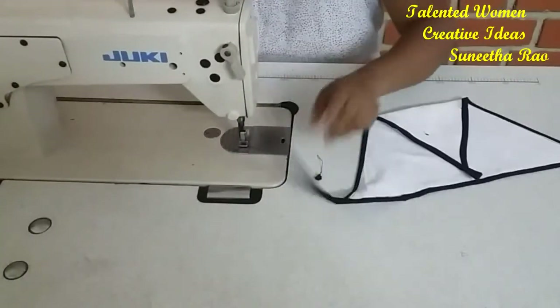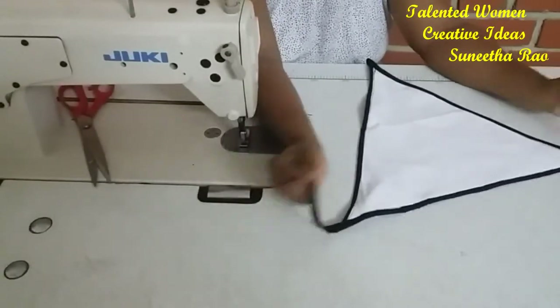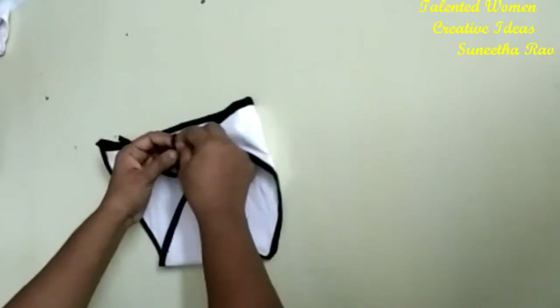We have finished stitching and piping for the triangular one. We are done with the triangular one — you can see here it is ready to use. This is the way you need to tie it.